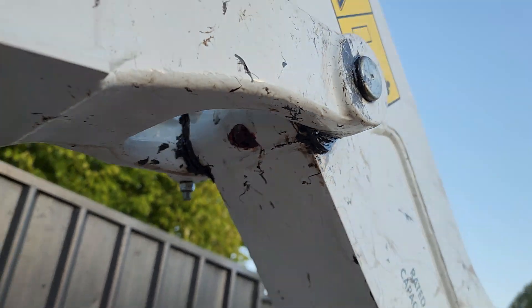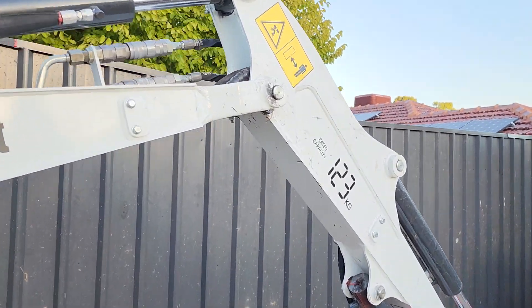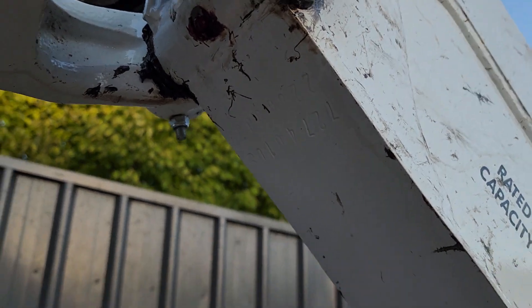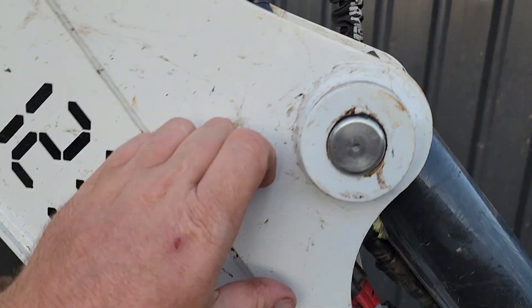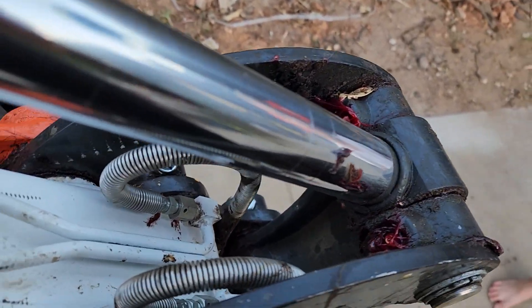One underneath as well - so that's in the knuckle of the boom there. So you've got the boom going down right there. Three pumps again up there. And this one here - there are a few grease points in there.